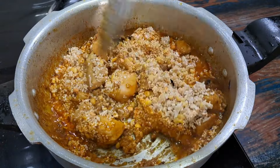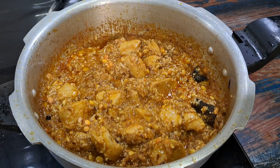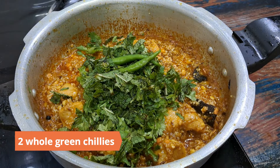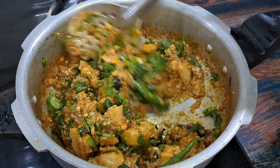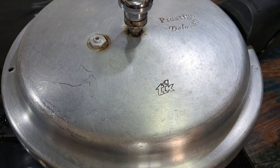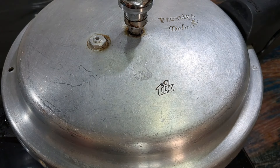Mix well. Add quarter cup chopped coriander leaves, quarter cup chopped mint leaves, and two whole green chillies. Mix well. Add about three cups of water and mix well. Pressure cook on high heat for one whistle, then reduce the heat and pressure cook for 20 minutes or until the grains are cooked.